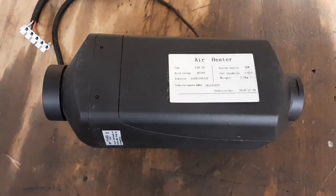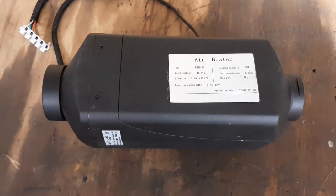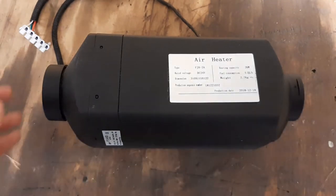I want to try a different approach — using a rotary diesel pump. I'm not quite sure which pump yet, but I have a few ideas. The first step, which is what today's video is about, is to take the heater apart and see what's inside and what I may need.